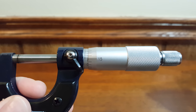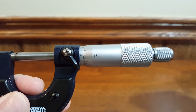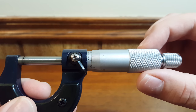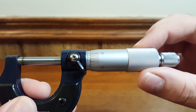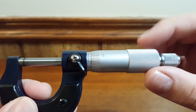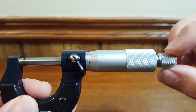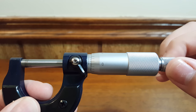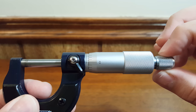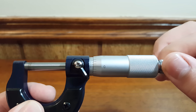When zeroing your mic or taking a measurement, you want to make sure you use the ratchet instead of grabbing the thimble and twisting. If you grab the thimble and twist too hard you can either uncalibrate your mic or get an inaccurate measurement if you squeeze the part you're measuring. If you use the ratchet, when you start using too much force you'll hear it click, which means the dog clutch is slipping inside the ratchet.